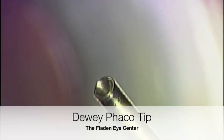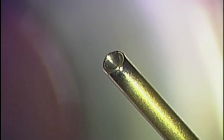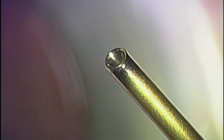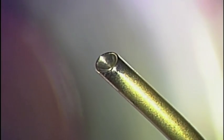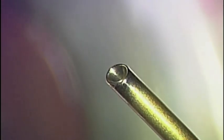This is Dr. Todd Flayton of the Flayton Eye Center discussing the Dewey Vacoemulsification Tip. You will notice that the tip at its edge has a rounded margin for greater safety. The tip diameter is 0.7 millimeters as opposed to 0.9 millimeters. I will now demonstrate the use of the Dewey Vacoemulsification Tip for routine phacoemulsification.